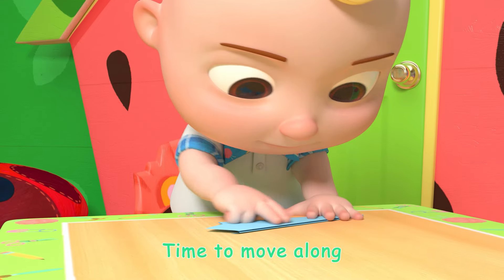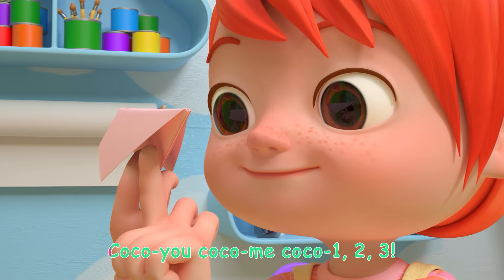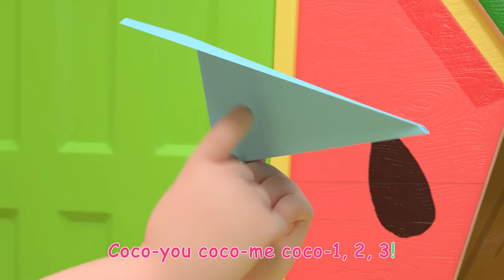Ready for the next step! Time to move along. Coco you, Coco me, Coco 1, 2, 3!